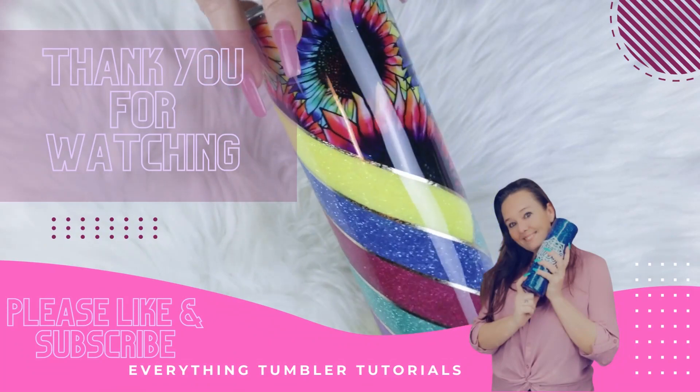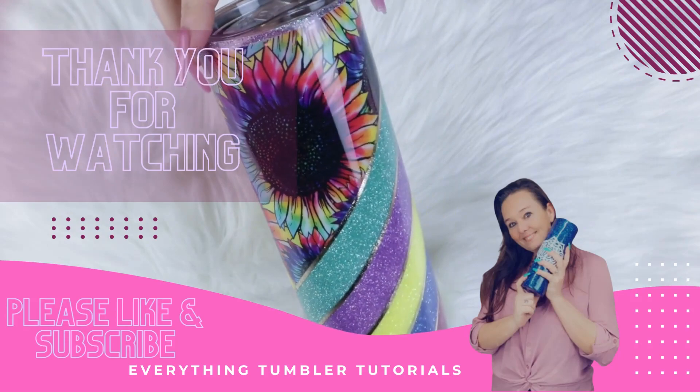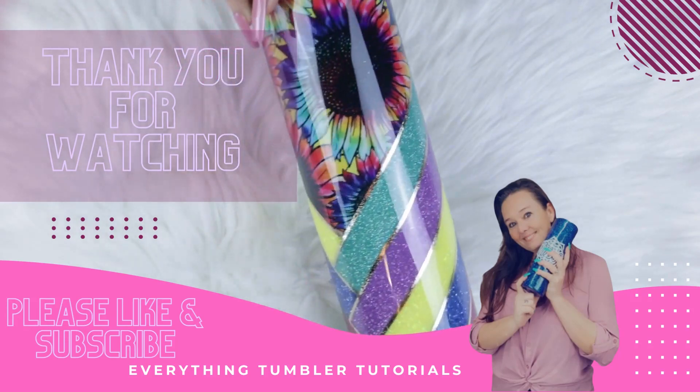And that's it for this tutorial. I really hope that you enjoyed it, and if so, please hit that like button and don't forget to subscribe to my channel for more tutorials coming soon.